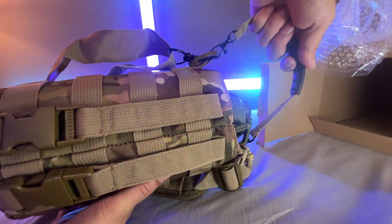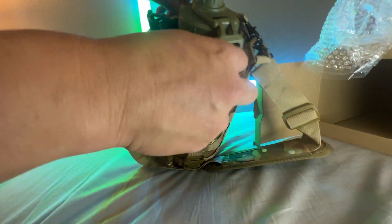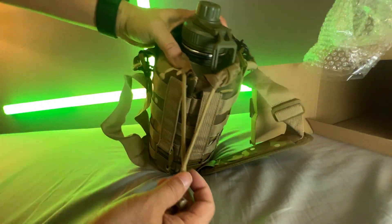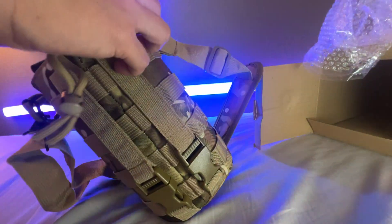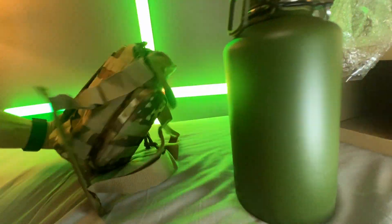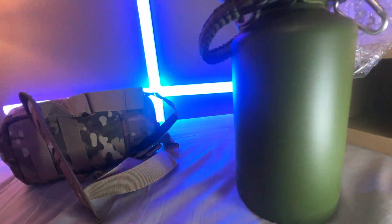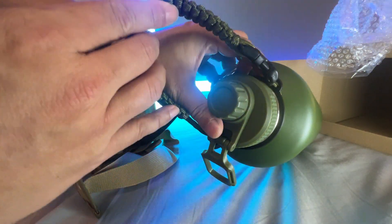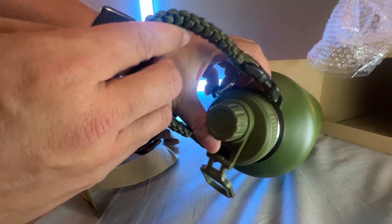So you can just hold it like that — pretty cool. Here's the drawstring that you can also pull close and tight against the bottle to protect it. This will also come with a handle too, which clamps onto the bottle right here.